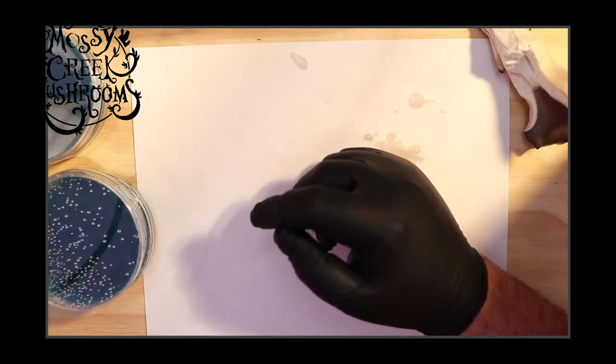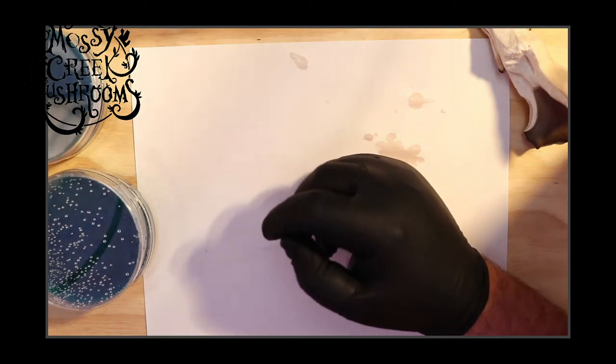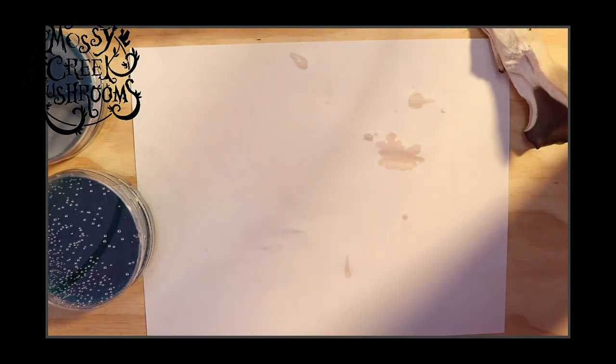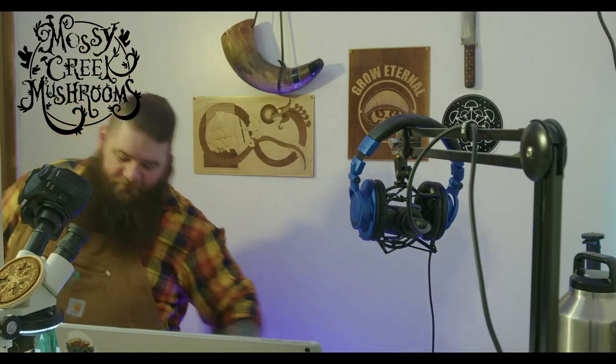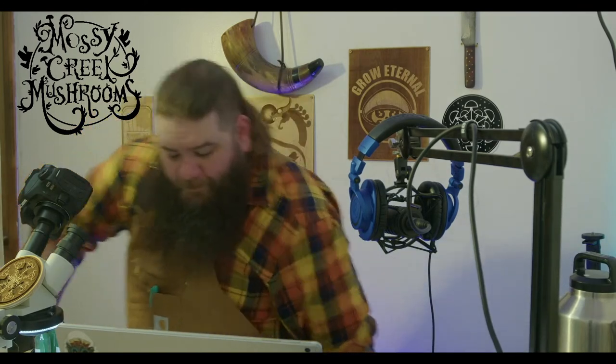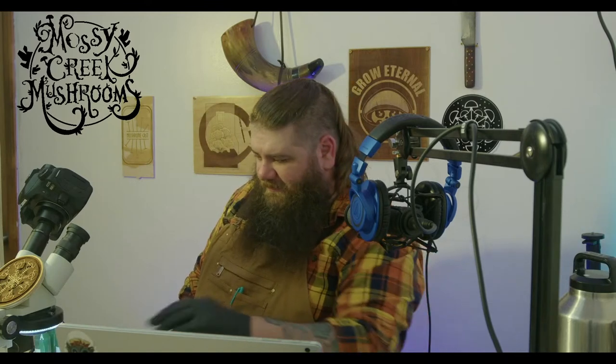How many grams of Shroom Supply premix do you use per 500 milliliters of water for liquid culture? I tended to use 10 grams of liquid culture premix per 500 milliliters of water. But I make my own premix now — I've got a video on it, so if you want to check it out, liquid culture premix is a good way to go.